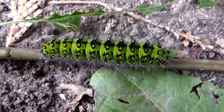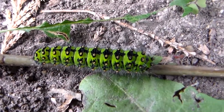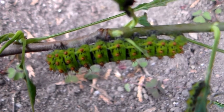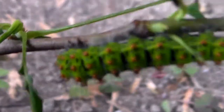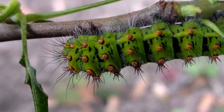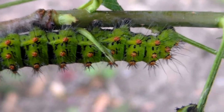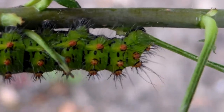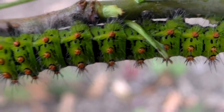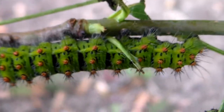Today I'm showing you the European Small Emperor, Saturnia pavonia. What's interesting about these guys is that the livestock came from my own country, which is unusual because I raise these kinds of species from all over the world, but rarely something from my own country. My country only has two species of Saturniidae, while the family counts about 2,000 species in total — so I kind of lost a lottery there.